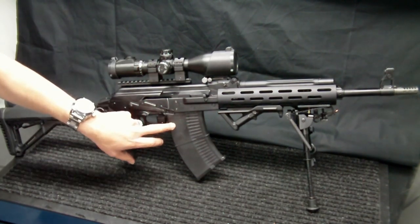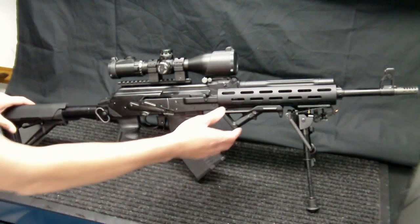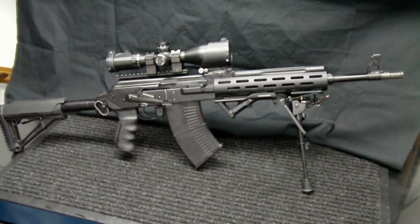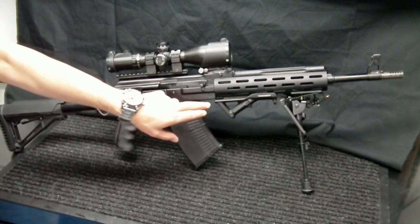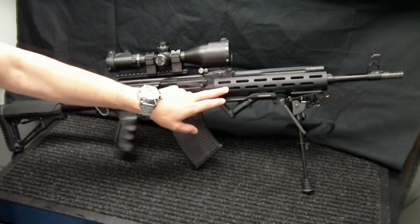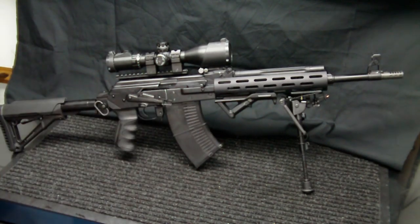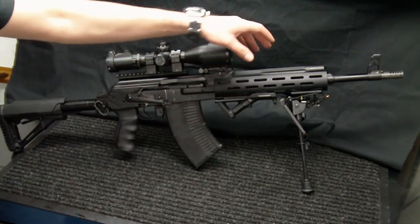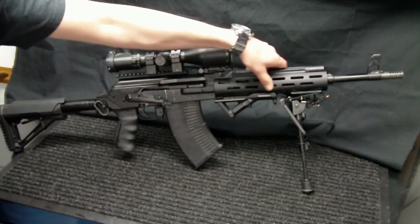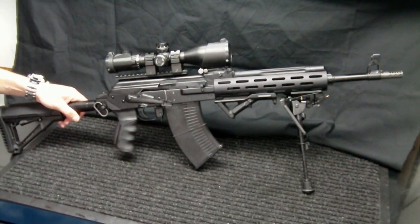Moving along, we have the SGM Tactical 10-round Vepa magazine. These come from SGM themselves — I purchased mine through Carolina Shooter Supply, but a bunch of distributors have those in stock. From there, we have the Magpul L5 5-inch rail which I inserted on the CSS aluminum forend, along with the Magpul angled foregrip. I did have to open up the holes on the bottom of the CSS — the Carolina Shooter Supply aluminum vented forend — to mount it, but it's a really nice looking setup and works really well.